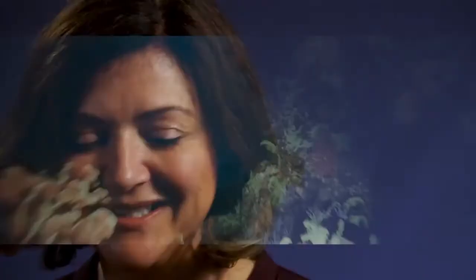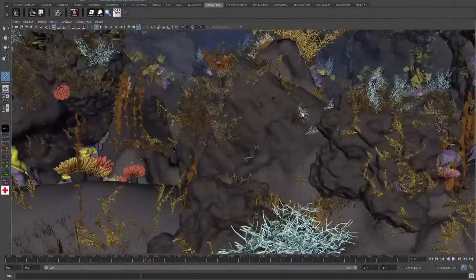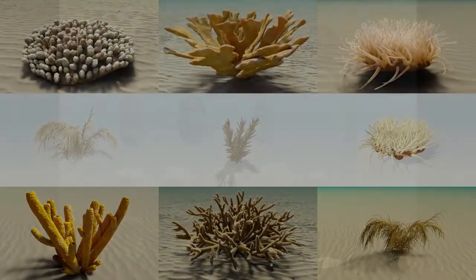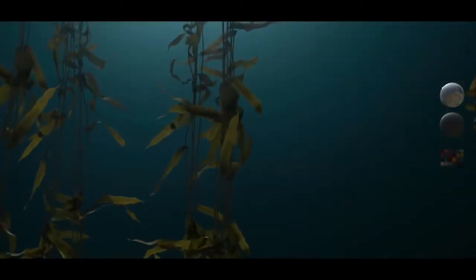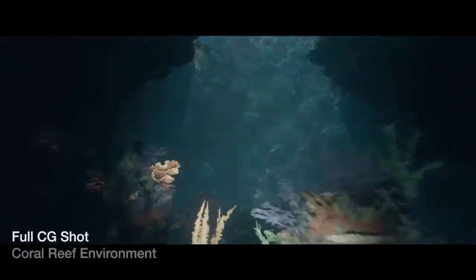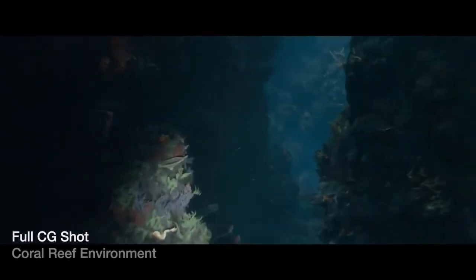One of the unique pieces of software we used on Meg to create our underwater environment was something called Sprout — an in-house tool that allows us to propagate tons and tons of geometry across an environment. You take your key elements — corals, rocks, sand, particulate, and kelp — and you can very quickly cover a whole empty environment interactively. I could literally sit down with our artists and say, 'I want some kelp here just in front of the camera,' or 'let's go deep, I want a nice silhouette of this coral, make the coral smaller.' You can scale it interactively. It's a very fast, very efficient way of working and rendering.